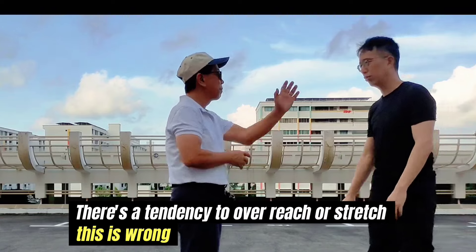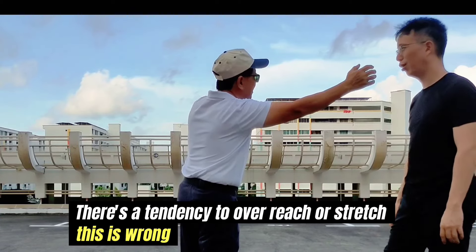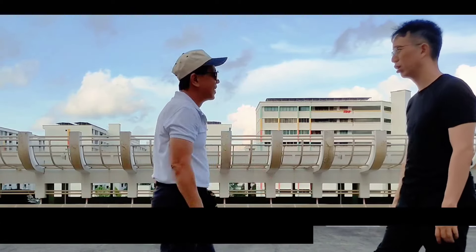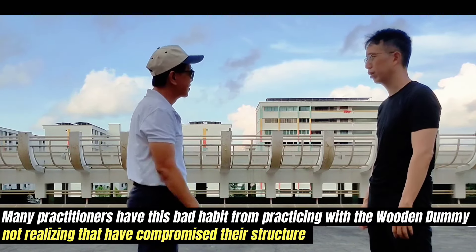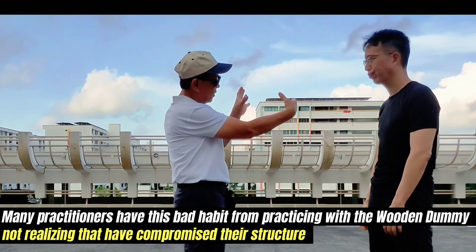There is a tendency to overreach your stretch — this is wrong. Many practitioners have this bad habit from practicing with the wooden dummy, not realizing they have compromised their structure.